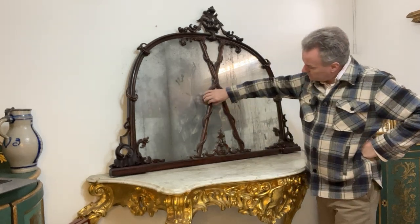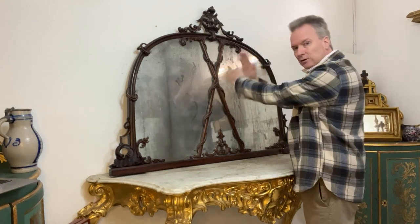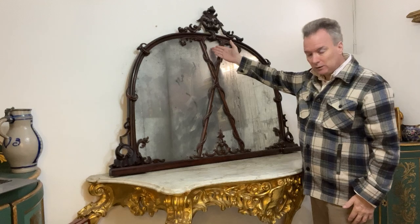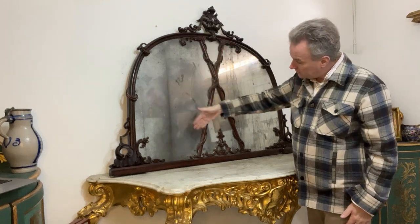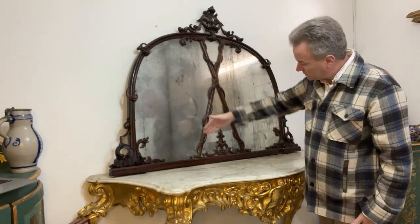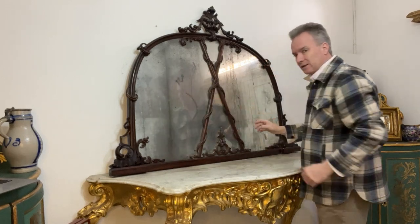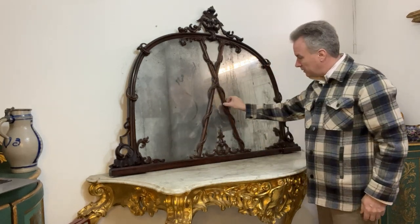These decorative features are laid across the top of the glass. It's not a question of a triangle and a shaped cut piece of glass — it's one piece of glass with this glazed effect applied to the top. It's not even glued to it; it's loose.